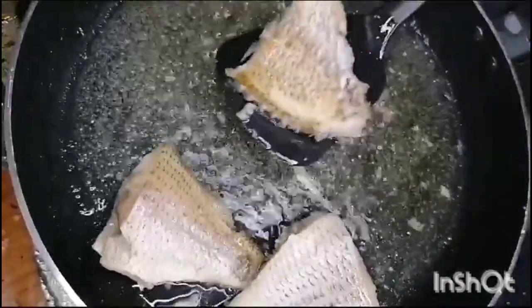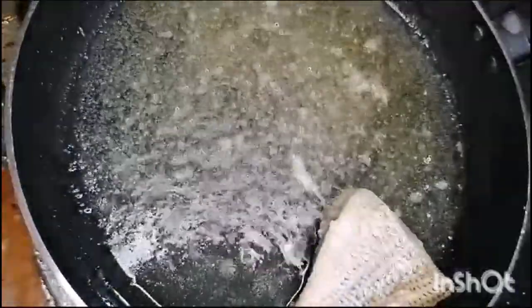It depends on which fish you like and how big a size you want.